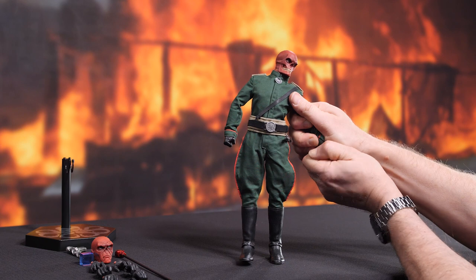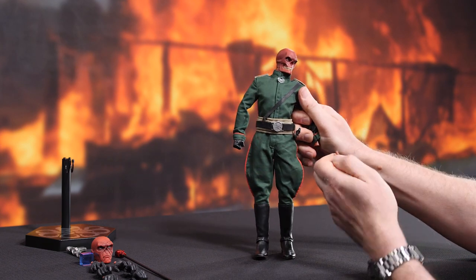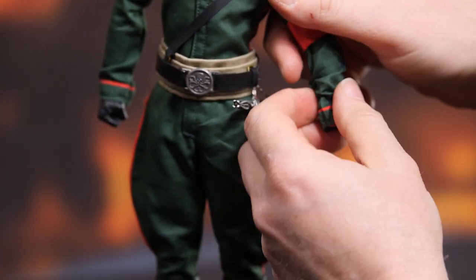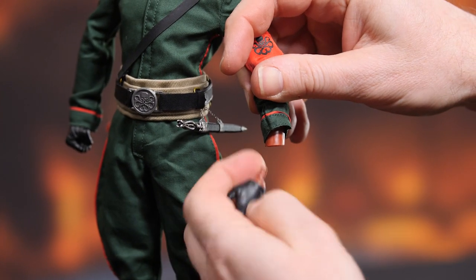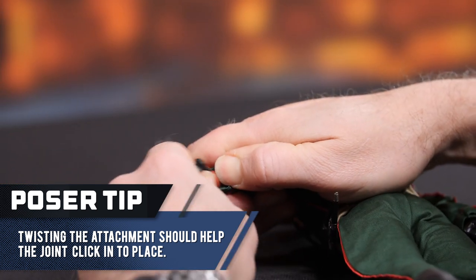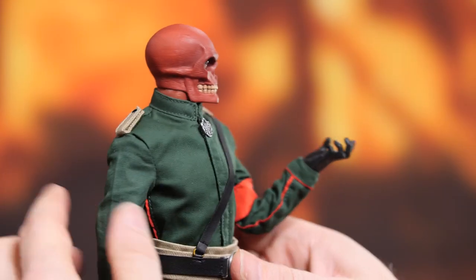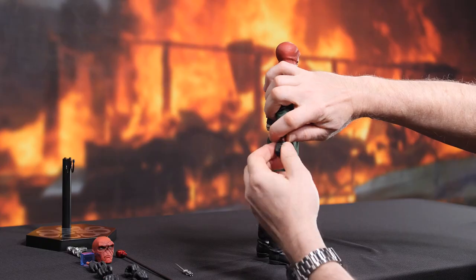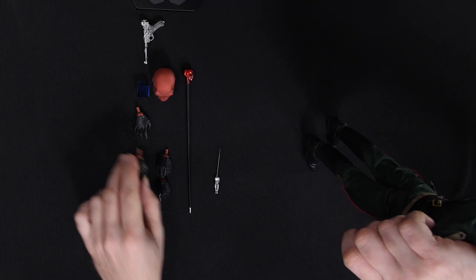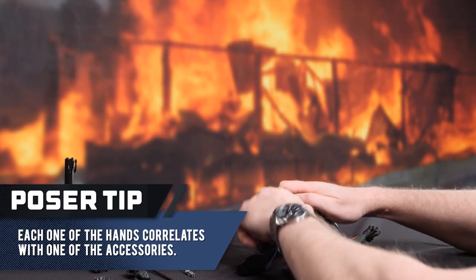First things first, I need to pull this hand out — it's in there pretty tightly, so I'm just going to gently wiggle it back and forth and hope it comes free. Good to go. These are cosmic cube hands. All you new people to the Marvel Universe will know that that is the Tesseract. Let's just wrestle it back and forth — I just have to use a fair degree of force. Now, before I go any further, I'm going to need to bring another hand into play: the pistol grip hand. Again, this is in there really, really tight.